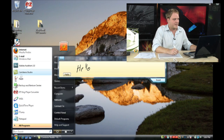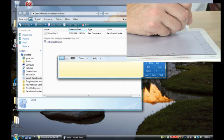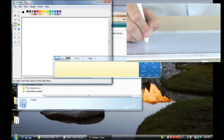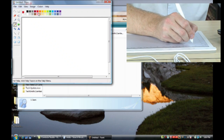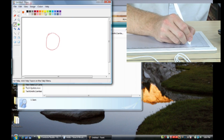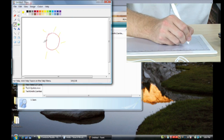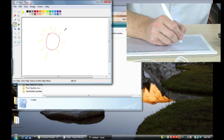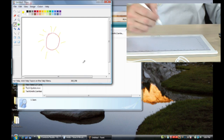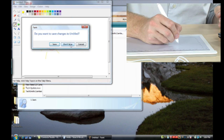Of course, the real power in this device is the ability to use graphics programs. We can actually launch Microsoft Paint right here, and you can see how easy it is to use your graphics tablet to draw directly onto your computer. I'm quite the artist here — I'm going to make a sun that a five-year-old would be jealous of. So there you go. Easy to use, absolutely extraordinarily easy to use, and a very fun way to interact with the software on your computer.